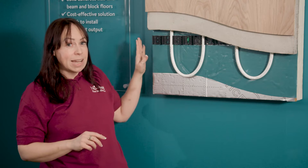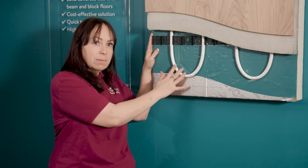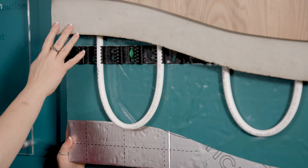Once the membrane is down, our clip track is then fixed to the insulation, and this is what will hold the underfloor heating pipes in place. The chosen screed is then added on top.